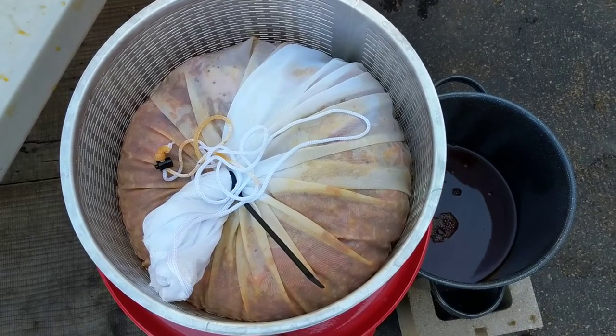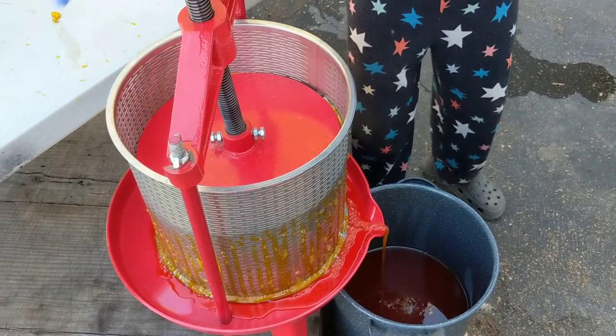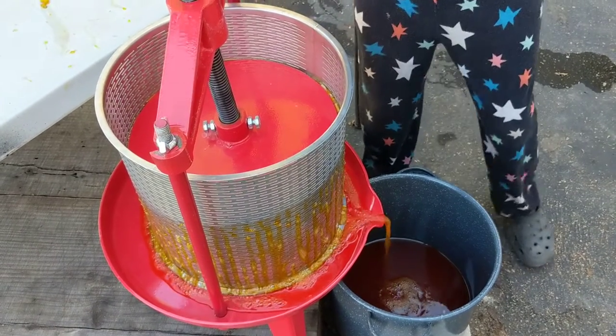So you take the grinder off, zip tie it, and now it's ready to crush. And now you press all of the juice out — and voila!